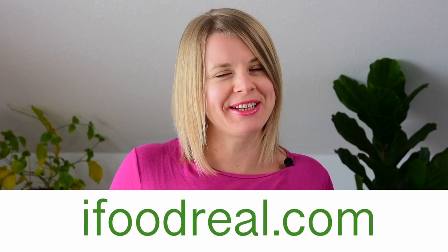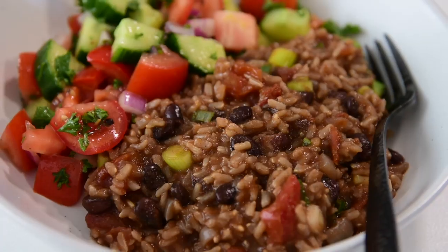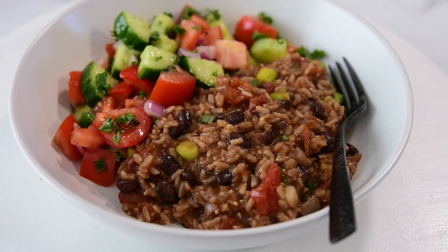Hey guys, Alina with ifadreal.com here. Today we are making the most popular Instant Pot recipe with pantry staples: Instant Pot rice and beans. You'll literally need rice and beans. Let's do it.